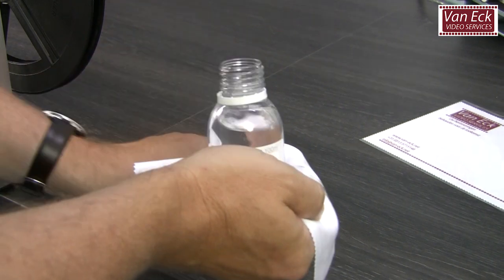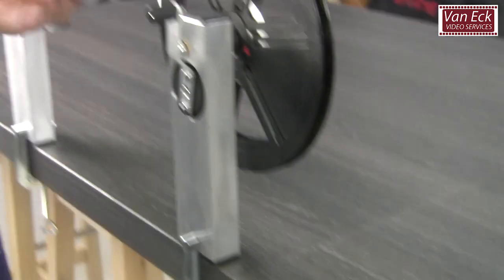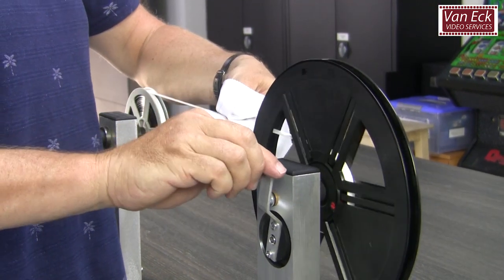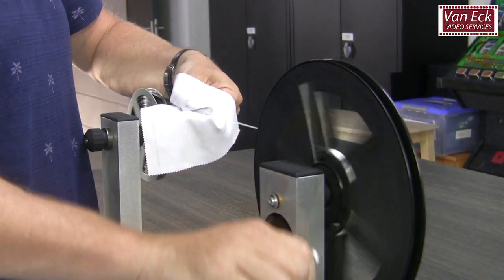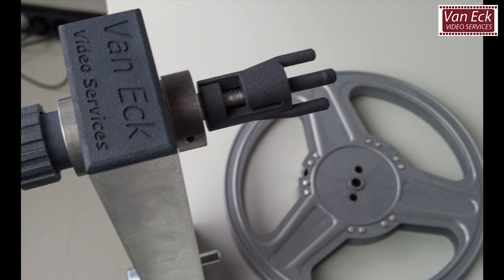I prefer to use a good hand rewinder. Using a film viewer, you cannot apply the right tension to the film. In this video, I will use our own film rewinder, which we have reintroduced on the market in 2018.